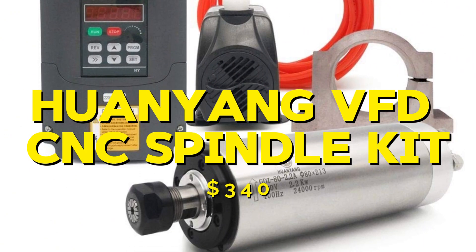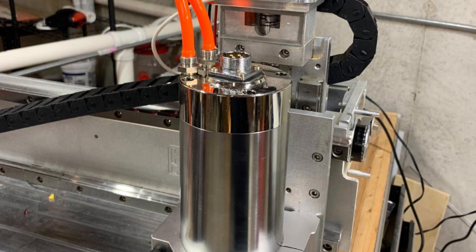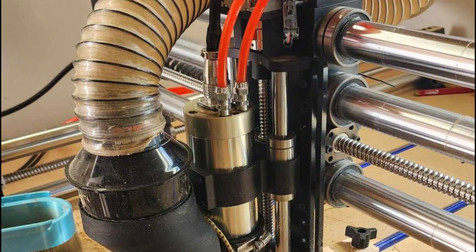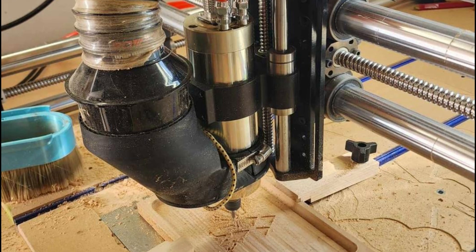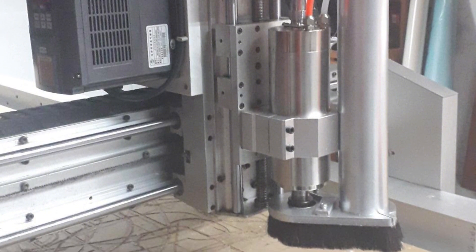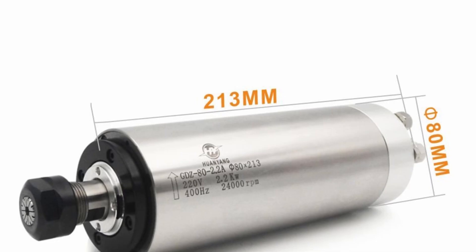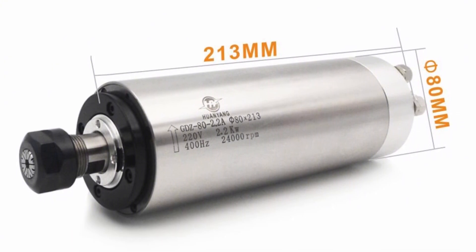Next, we have the Huyniang VFD CNC spindle motor kit, priced at $340. This kit includes a 2.2kW spindle motor and mounting bracket. The spindle is water-cooled and operates at 220V, reaching speeds of up to 24,000rpm. During my testing, the Huyniang spindle performed exceptionally well with all types of materials, including wood, plastic, and metal. The water cooling system kept the spindle running smoothly and quietly. The pros are its power, versatility, and quiet operation. The cons are its higher price and the need for a water cooling system. Overall, it is an excellent choice for those who need a powerful and quiet spindle.